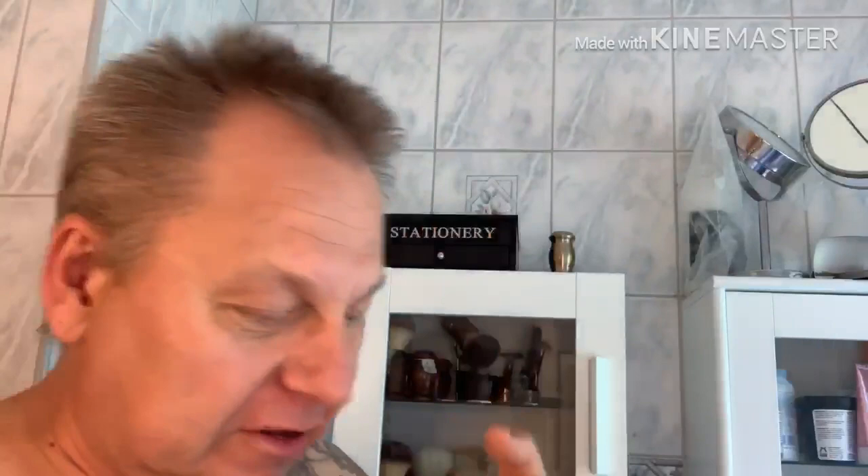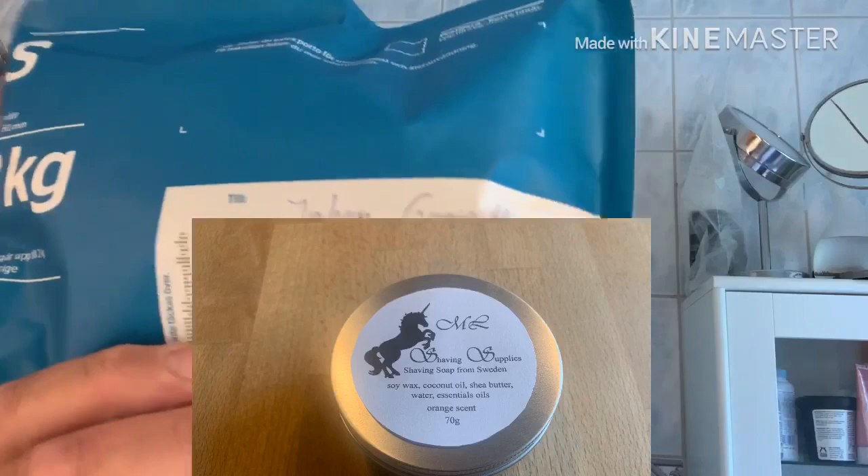Yeah, that was the shave for today. You can see these bags — Swedish postal bags, some white bags here. One of these has your address on it, Johan, if you want to send him something. I'm gonna blur that — I'm not going to show his address. But that's a package to Johan with that nice brush I made — the brush I had promised him. Thank you everybody for watching, and I hope you had a great weekend. See you next time, whenever it is — bye bye!